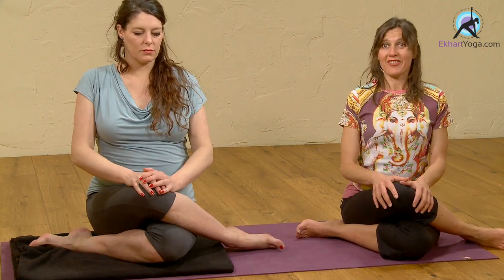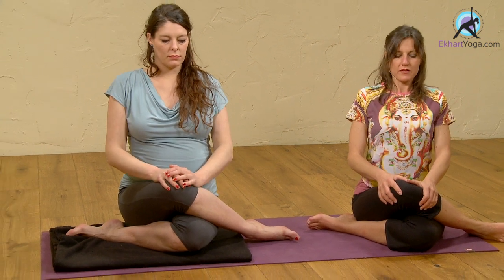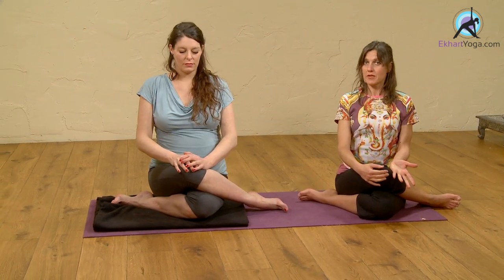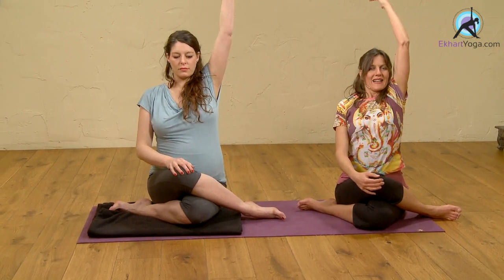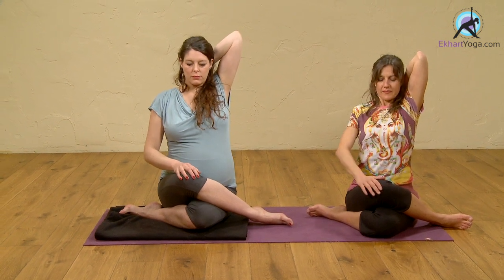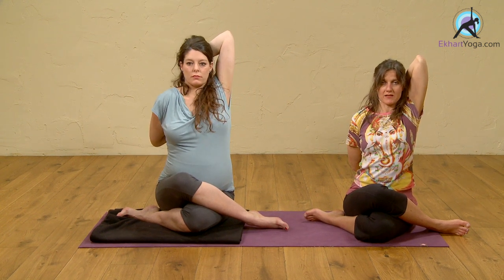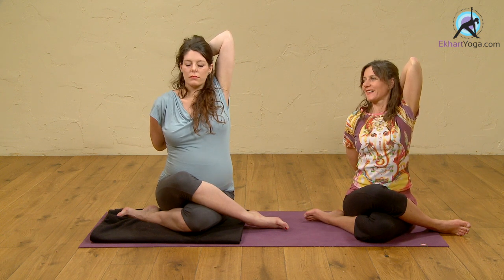Of course you need to be fairly flexible to take the posture. Then once you're in the posture and you bring your knees on top of each other, you can then take your arms up. You can take your left arm up and come into the full posture by bringing the left hand down. Then the right hand can follow. You can join your fingers or you can hold a belt behind. A belt may be useful for you at this stage.